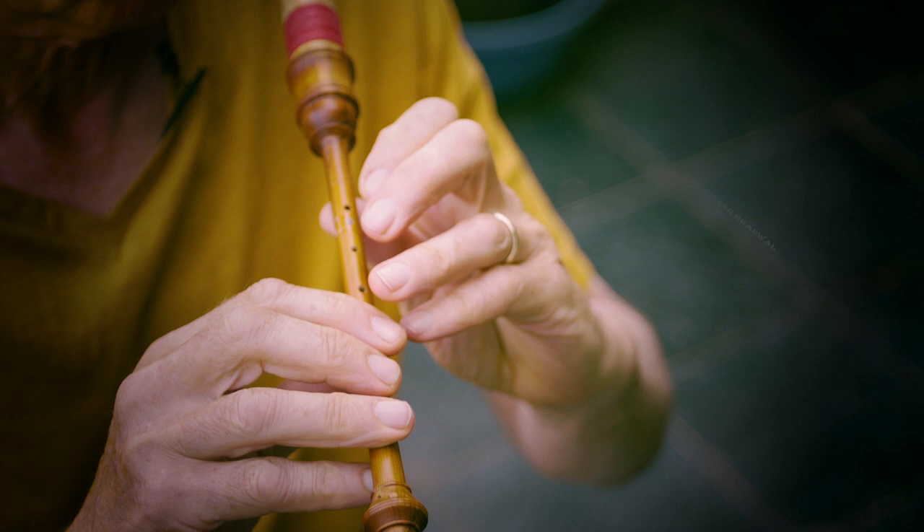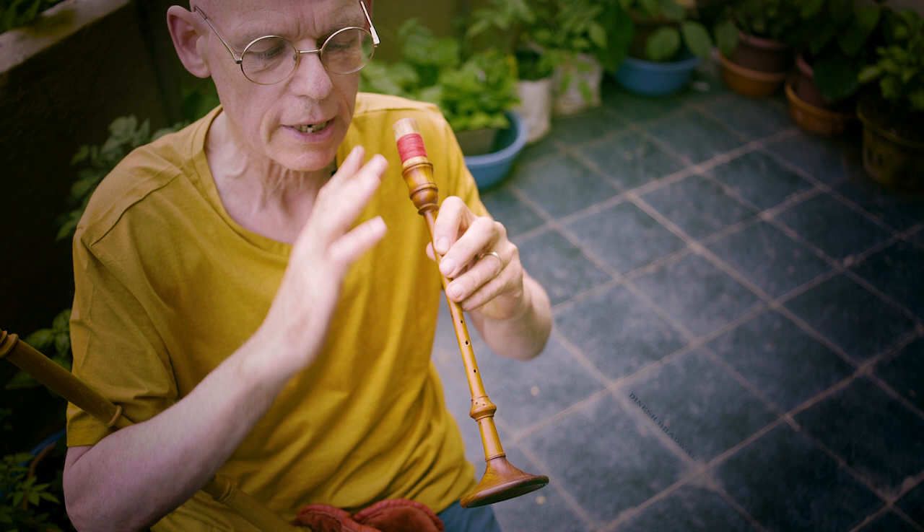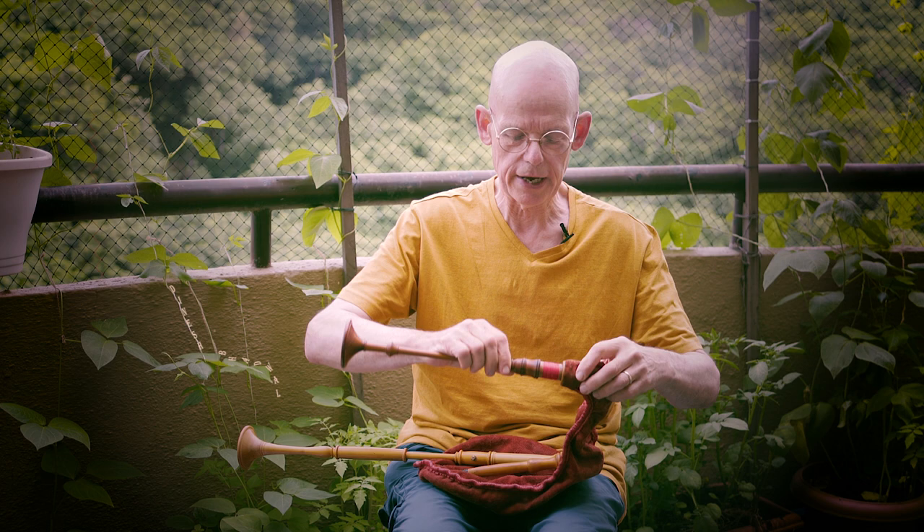The chanter doesn't play a very stable note, so you have to play it at an even pressure. If you blow too hard it's going to sound too high, and if you blow too low it's going to sound horrible. You have to maintain a constant pressure. Both reeds live inside the bag, connected to it.